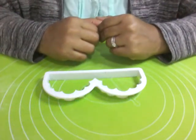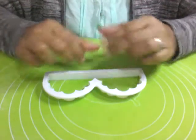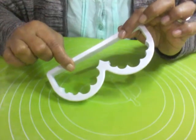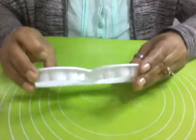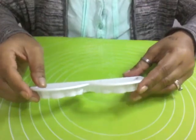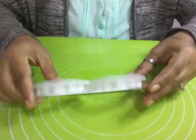Hello viewers, welcome to my channel. For this cake and sugar art, I'm going to show you how to use this cutter to make your fondant lace. It's easy to use and it gives you a nice shape around your cake as a lace. So let's see how to make fondant lace with this cutter.